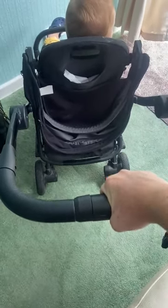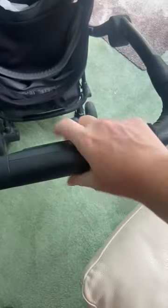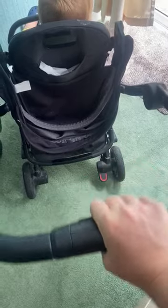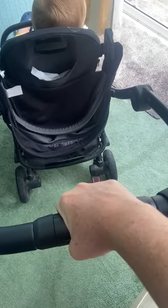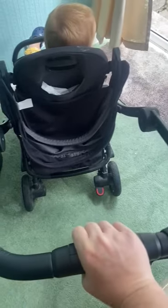Hi Chris, it's Amy. So this part usually would move this mechanism here, and then the whole of this would move either to change the position of this, or it would move to literally fold the whole pram down like you said on the video.